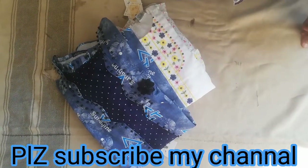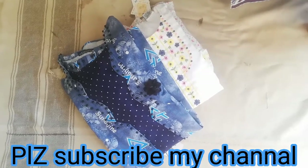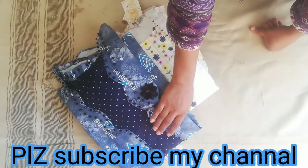Assalamualaikum viewers. Today I have taken these two ready-made suits. This is my daughter's suit. This is a very stylish suit. I will share all the details with you. If you want to make it in your house, you can make it in your house.